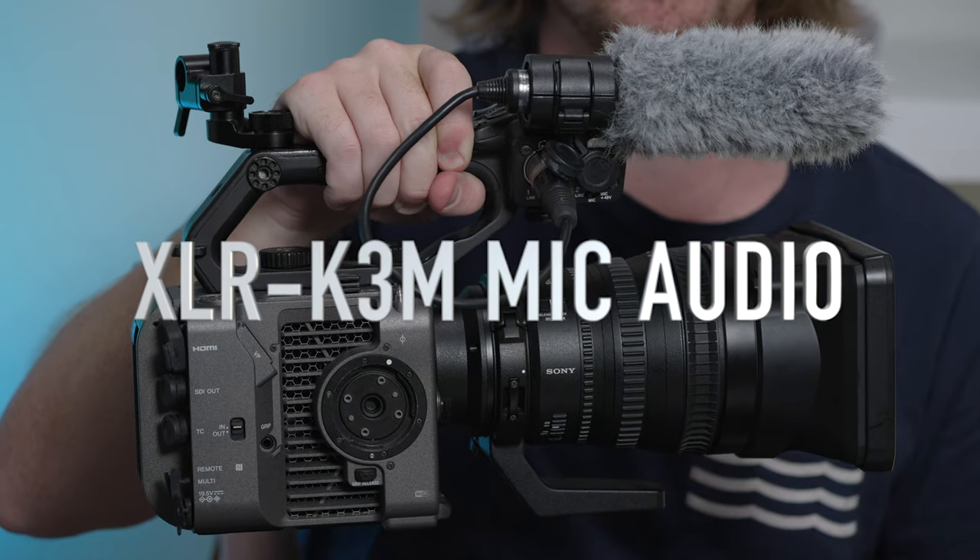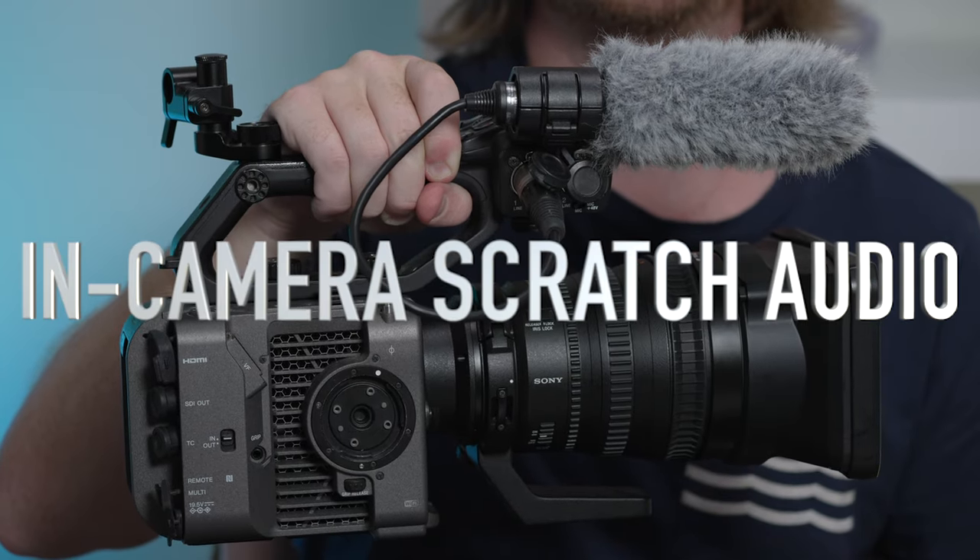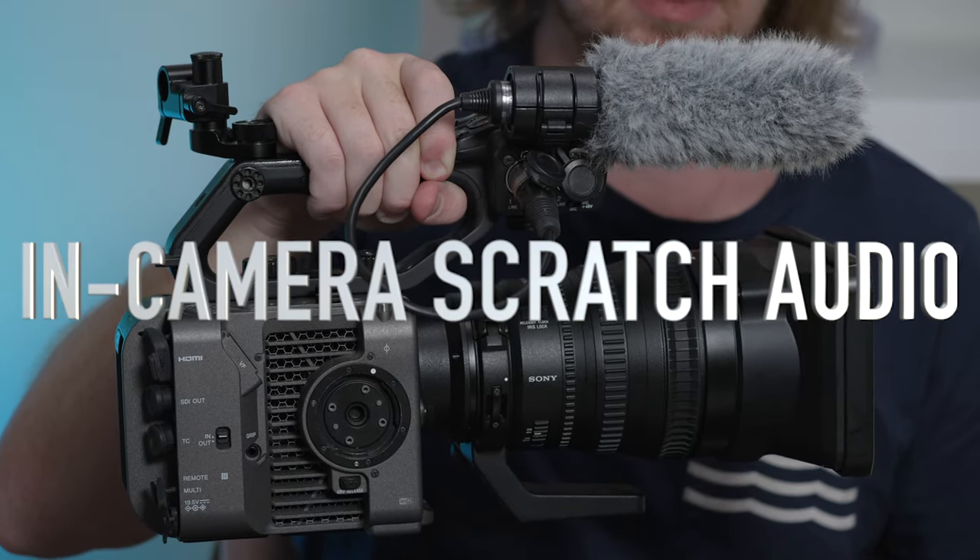the FX6's audio settings combined with the mic allow for professional audio. So this is what the XLR K3M sounds like on the FX6, and this is what scratch audio on the FX6 sounds like.